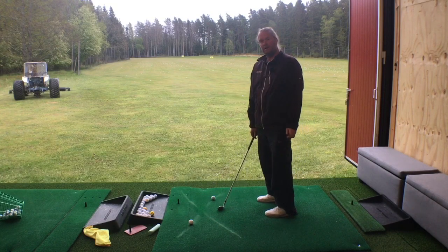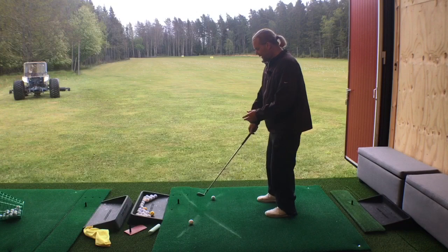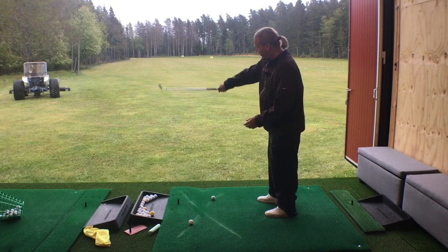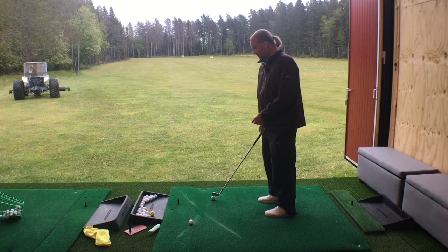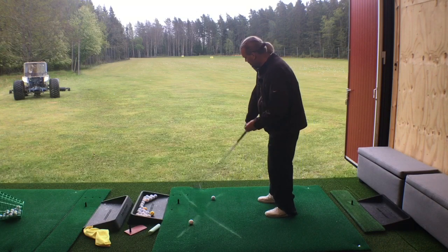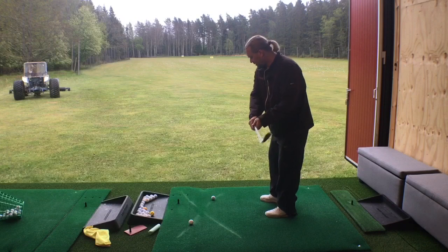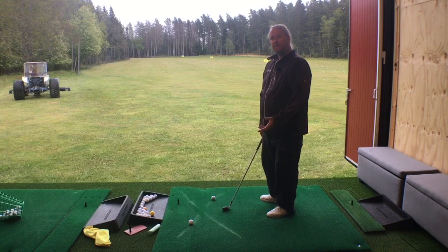And remember, feel and real is hardly the same. You will feel that your club is going way out, but you should be lucky if the club is not hitting the ball from outside to in. There is a misunderstanding in your brain — you think that you're hitting it towards the target, but you're still hitting it outside to in. We need to change that.